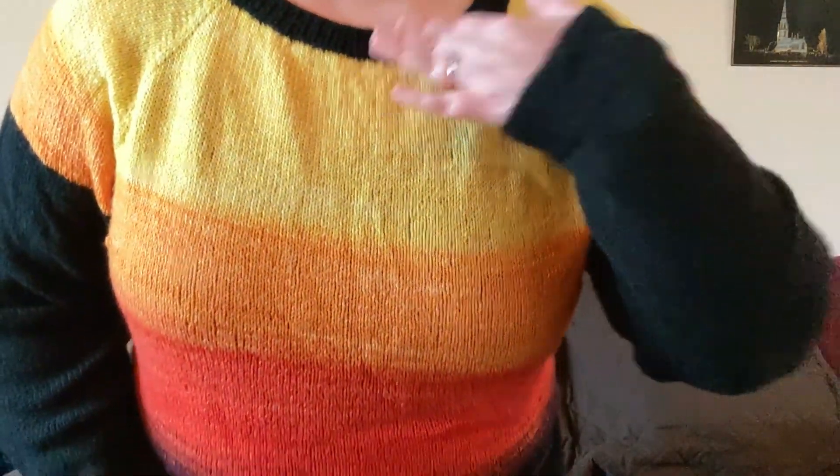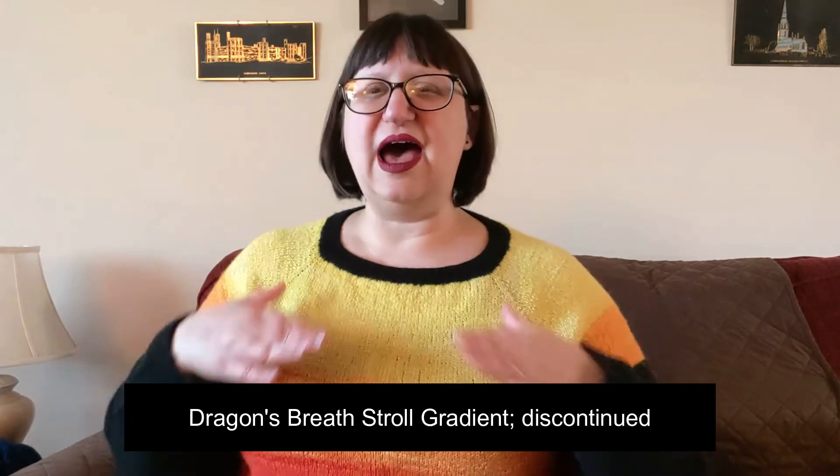A quick tip about Tin Can Knits: their yardage is overestimated. It is intentionally overestimated by quite a bit so that a person can definitely get enough yarn for their project. My finished object later is also a Tin Can Knits sweater and I still had a lot of yarn left over. So just be aware you don't have to have that much yardage. All of the yarn I found for this sweater is Stroll fingering weight yarn. I initially found I had two balls of this gradient — I think it was called Sunset or something. I'll look it up and put it here.